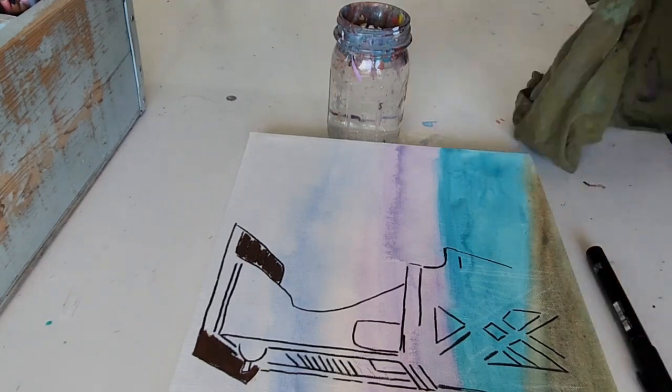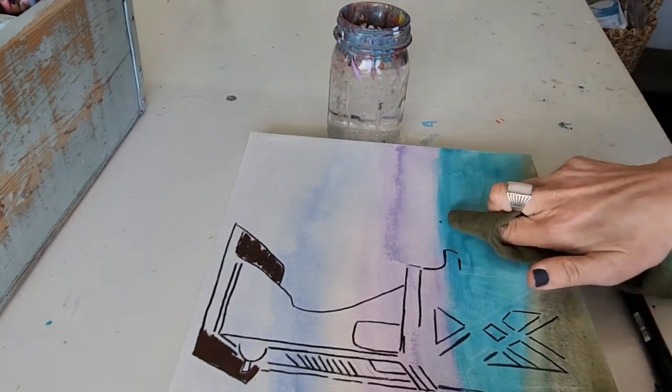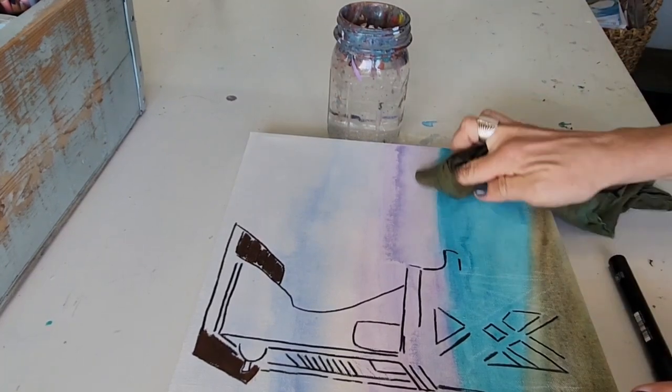These pens are super cool because they come in different shapes and sizes, and because they are acrylic-based, they can be cleaned up with water. One of the major bonuses here is that if you make a mistake, you can wash it off before it dries — that is utterly cool. Of course, once they dry completely, they are permanent.